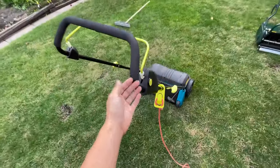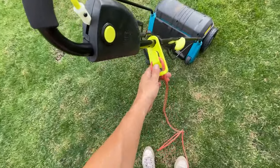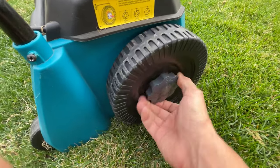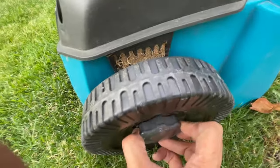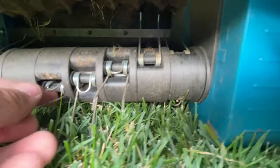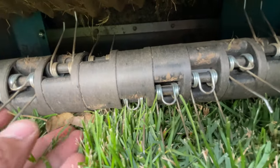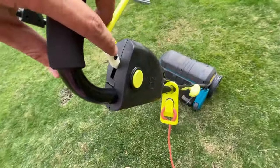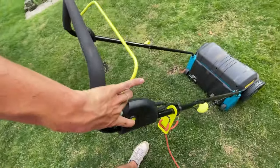Starting with the Yard Works one, we do have to plug it in and then we can adjust the height on both sides, so let's put them to the lowest. I do have replacement clips that they sell so if one goes missing it's there. To start it we push in here and then pull back on the handle - it's pretty loud.